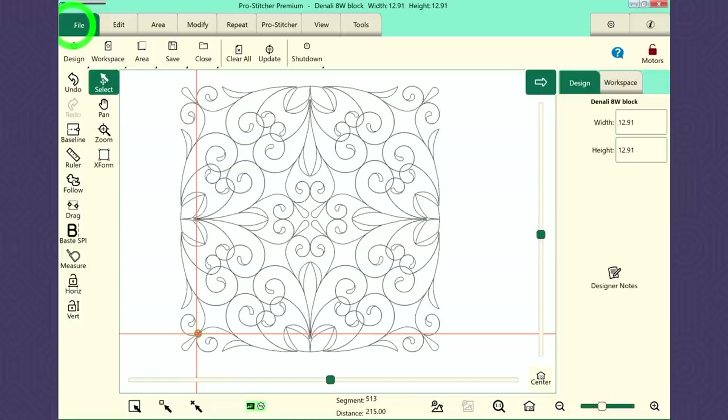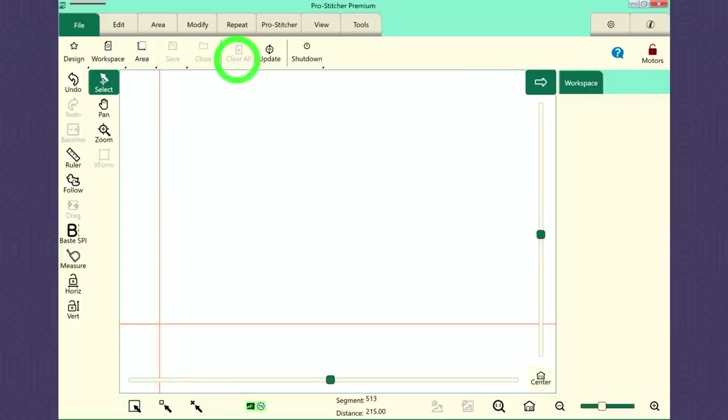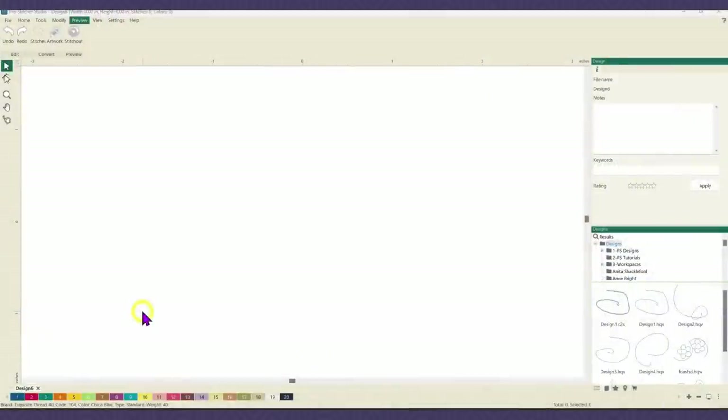But I did figure out a way that I could change this design using ProStitcher Designer. I'm going to walk you through the steps of moving that start point, taking a section of the design out and connecting it in differently, so that I can stitch just the top and then just stitch the bottom. I've chosen the design but I've noticed it's not going to stitch out half the design and let me advance and stitch the other half, so I'm going to go in and make some changes.